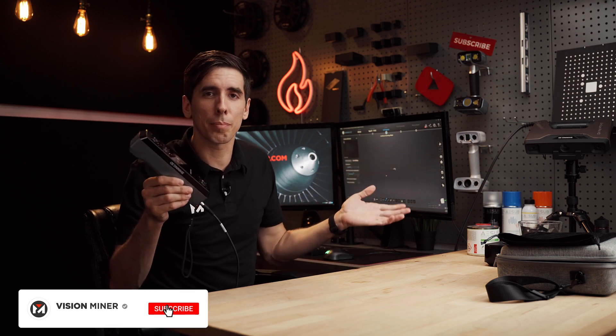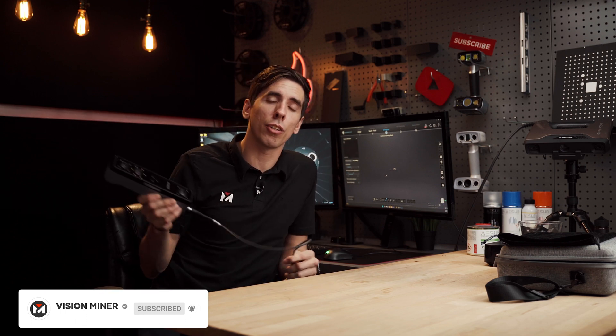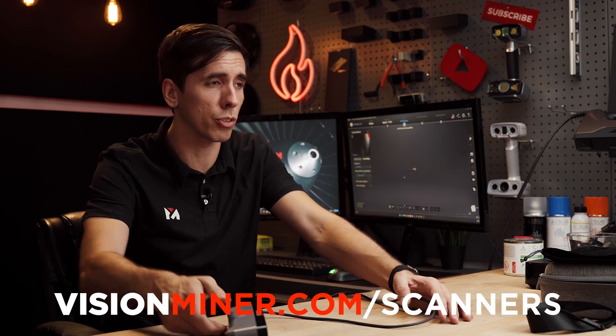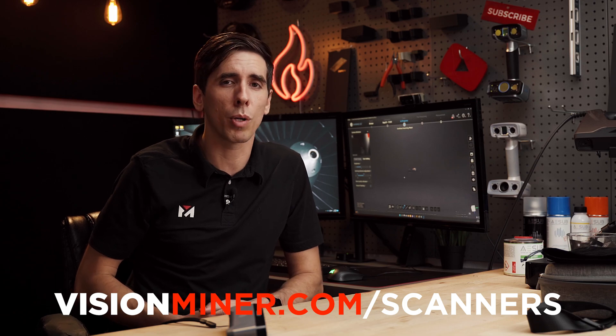So that is the INSTAR calibration — quick, easy, simple. It just takes a couple of minutes and then you're ready to start scanning, which we will be doing in the next video. Make sure you're subscribed and ready for those to come out. Leave a comment below and let me know what you want us to scan, what types of things you want to see compared — put this thing through its paces against other scanners on the market. You can check out this and all the other scanners we sell at visionminer.com/scanners. We also have 3D printers, crazy materials, and a bunch of other cool stuff. Thanks so much for watching — have a positive rest of your day, I'll see you on the next one.